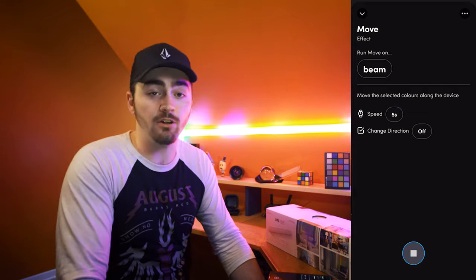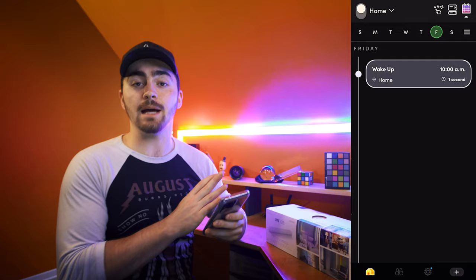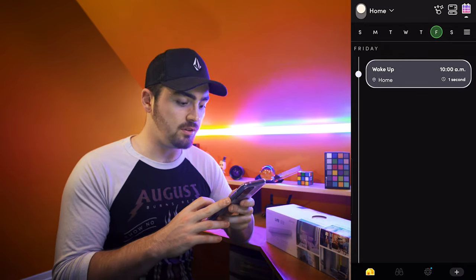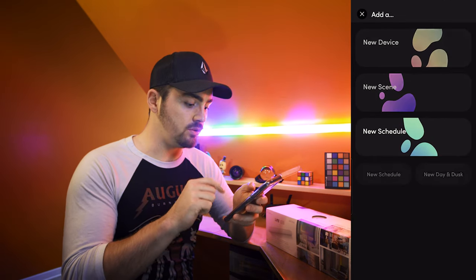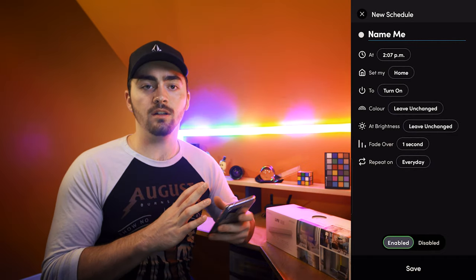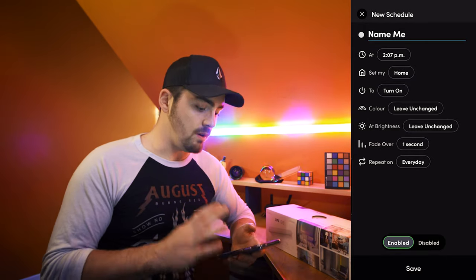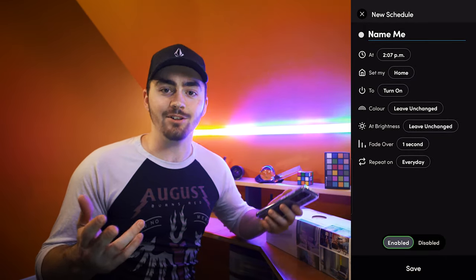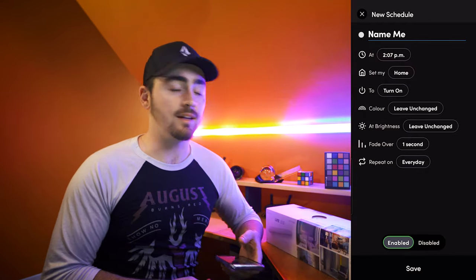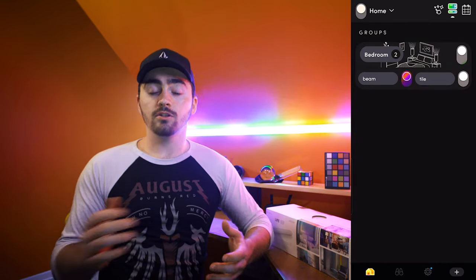Overall they look really nice. I think they're going to be a great complement to the tiles. Another cool thing about the LIFX app is you can schedule certain things to happen. In the app you can add a new schedule and make these do whatever you want at a certain time. Right now I've been waking up at 10 every day during quarantine, so I have the lights turn on bright white every day at 10. I'm thinking the beams will be added to this schedule as well.